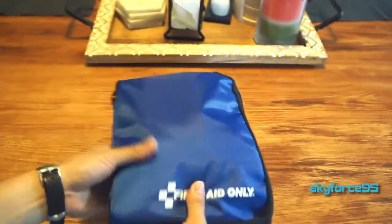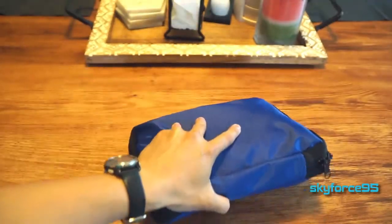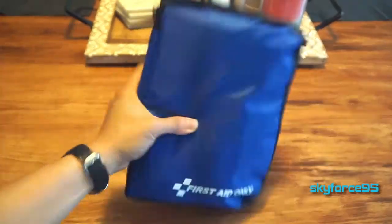It's a really simple, sturdy, soft case — nothing too crazy about it. It's a dual-zipper design so you can open it either way. The only thing I'd suggest is maybe a small handle, but that's not necessary since you can easily hold it in one hand.